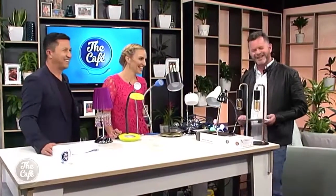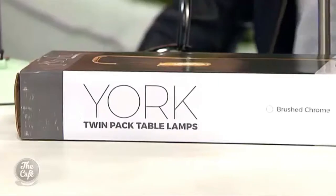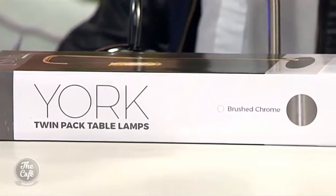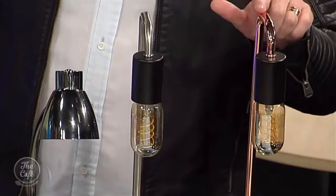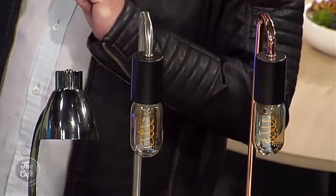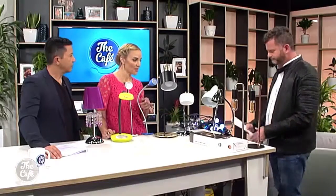There are a lot to choose from, and our dear sweet producer Jazz has given me a fine selection. Kicking off, something great for under the Christmas tree is the York. In this one little box you get two lights — it's a semi-kit so you've got to put them together yourself. Fantastic for beside the bed or the side table in your lounge. You get them in the copper color or the brushed stainless.